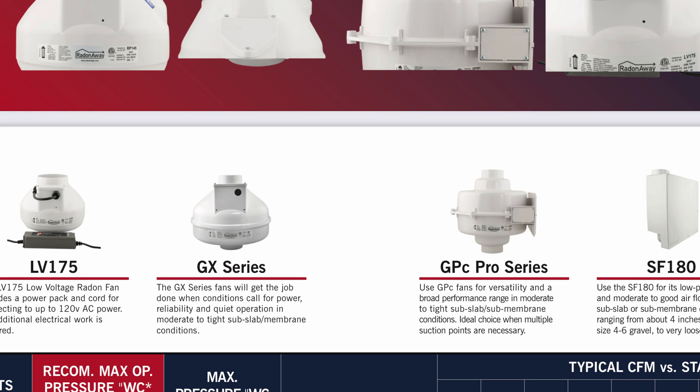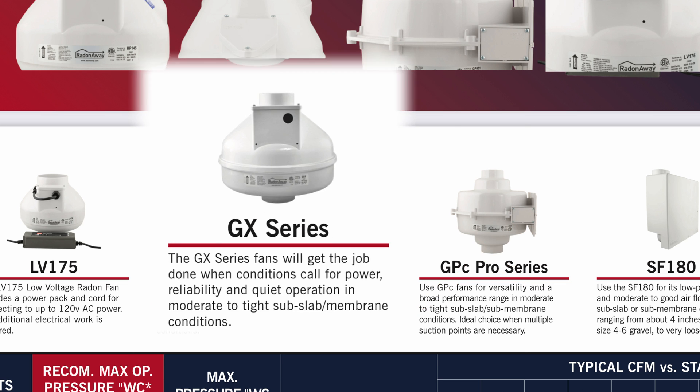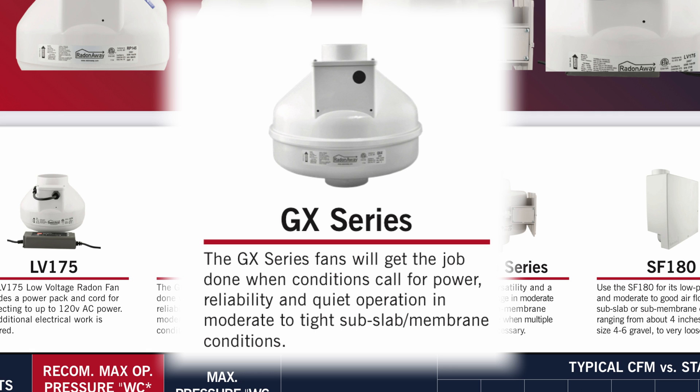This new series will be replacing fans in the GP series from RadonAway. So if you're just starting a mitigation or looking to replace a fan, let's see how the GX series of fans can help you in your situation.